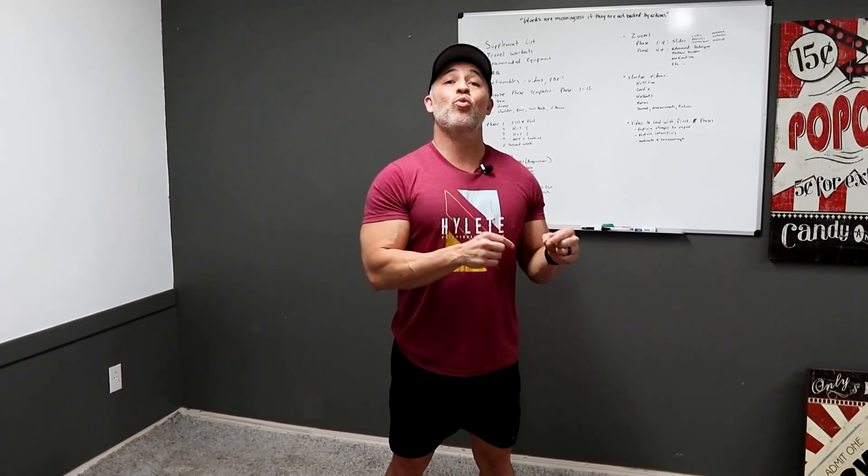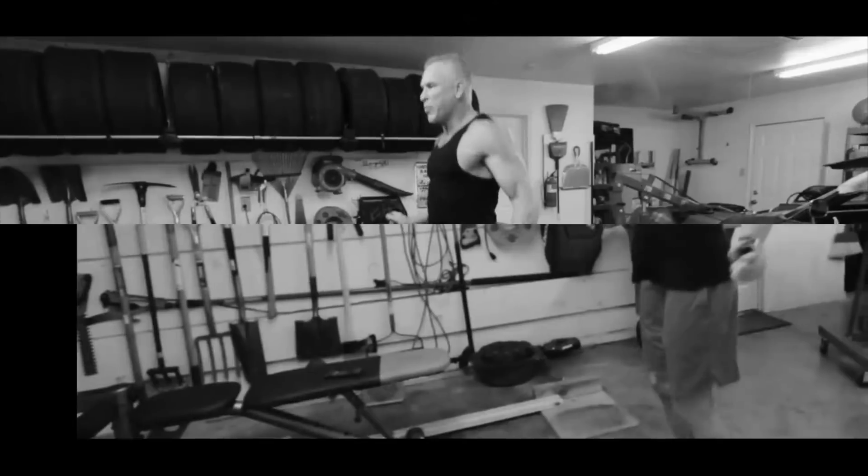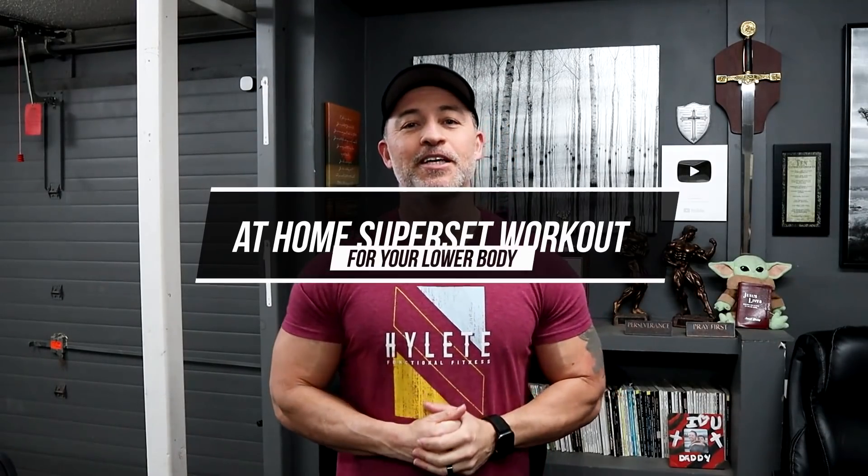Push yourself to hit the 12 to 15 rep range with as much weight as you can, because if you do that consistently you're going to get tremendous results. Hey, what's up guys, Gary Walker here with liveanabolic.com and welcome back for another video. In this video I'm going to give you a home muscle building superset workout that you can do at home specifically for men over 40.